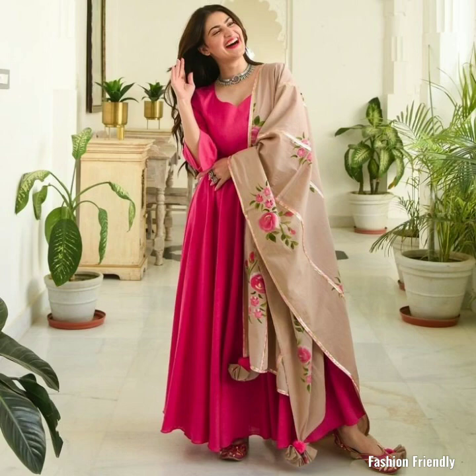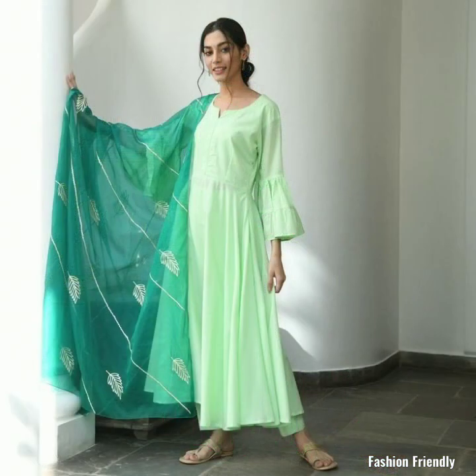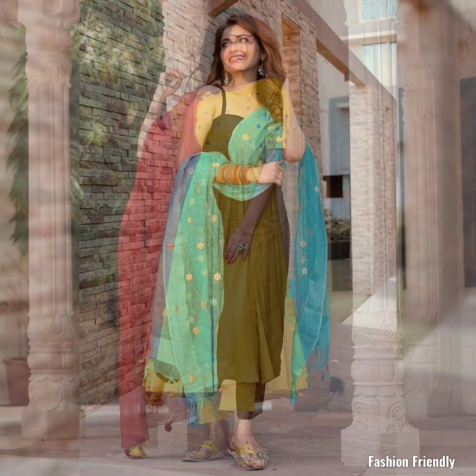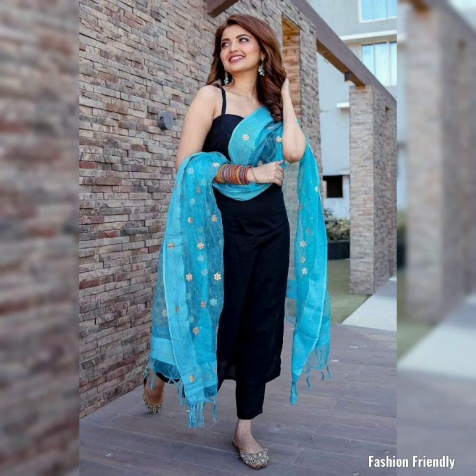Hey friends, welcome to your own channel Fashion Willie. In this video I am going to show you some contrast color combination suits and dupattas, in which you will see the suit and dupattas are in contrast color — all unique colors.